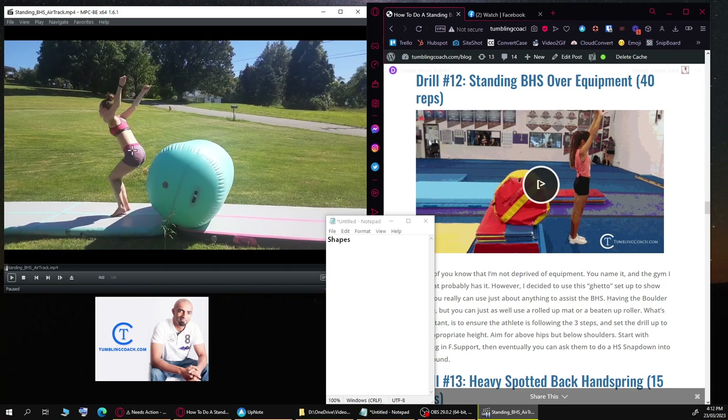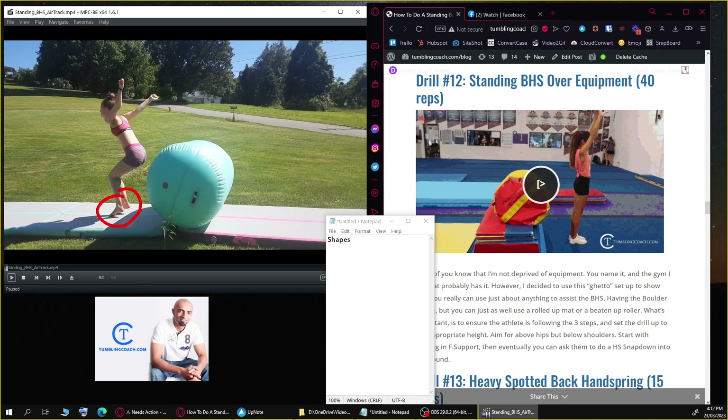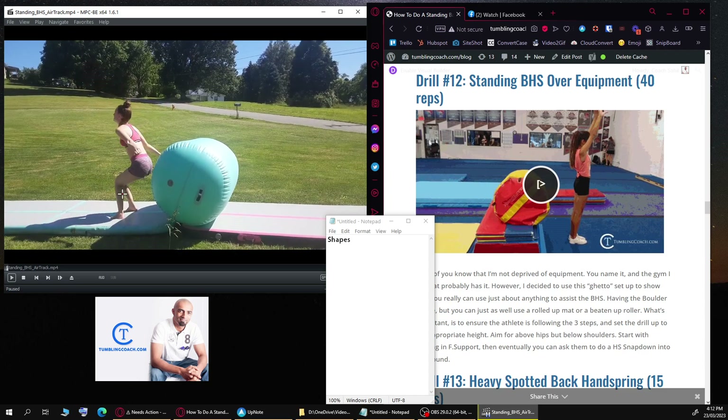Her feet are pretty much elevated and that's an issue — she is double hopping using the air track instead of her leg strength. A standing back handspring is pure leg power. Because of the hop it changes her biomechanics. From the front you'd see her knees are together but her feet are apart, creating a single point of contact. Feet should be parallel and about shoulder width — any wider and you're losing power.